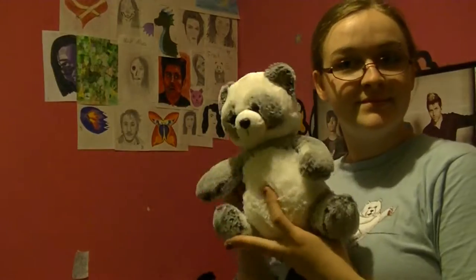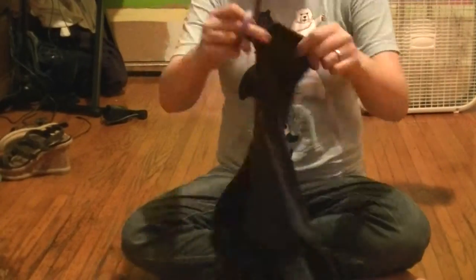Let's just get started, shall we? First, the things that you will need: a stuffed animal, fabric — I'm using an old t-shirt — scissors, and thread and needles. I wanted to note that you can do a no-sew option by using hot glue or safety pins or something. It probably won't hold up quite as well, at least with the hot glue, but it's still something to do, especially if you want to have kids make something like this.